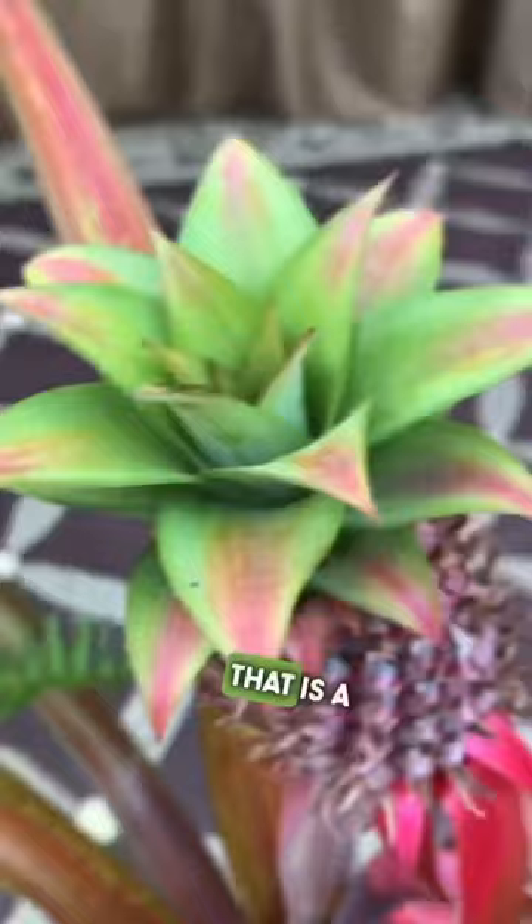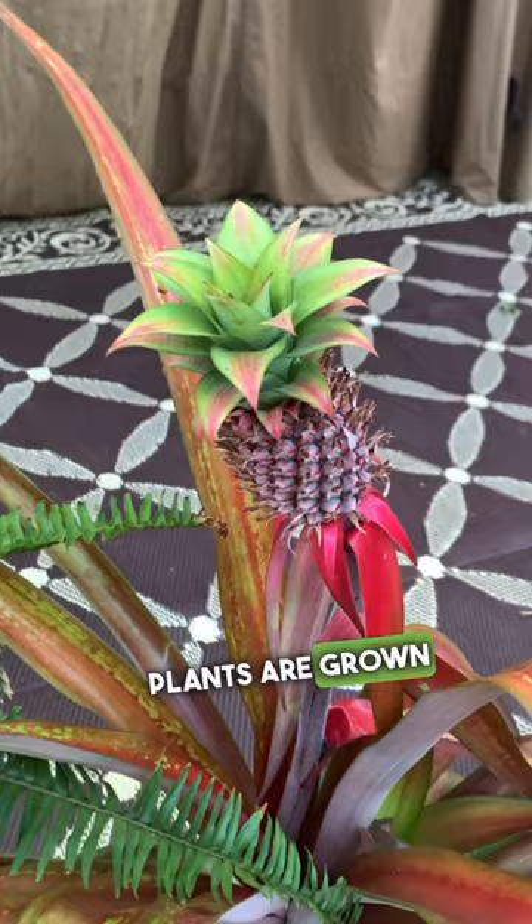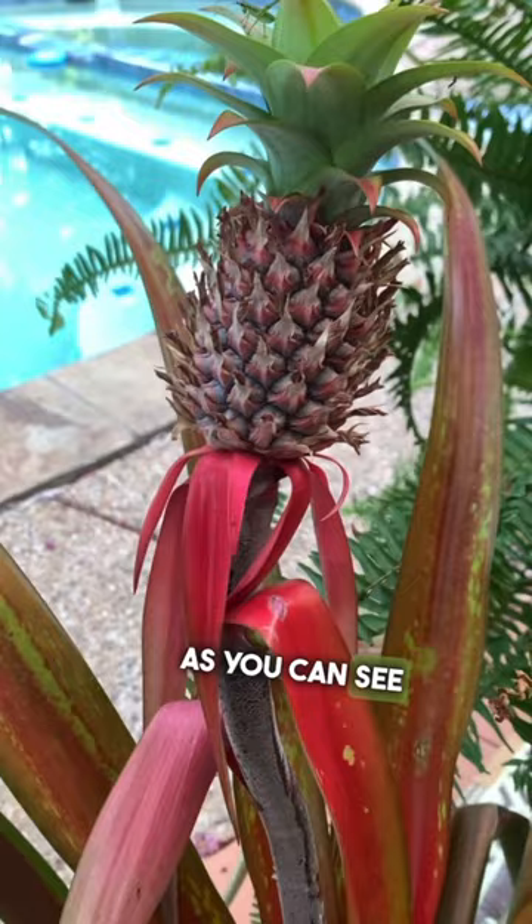Typically these plants are grown for ornamental purposes because of their vibrant red color. They do produce fruit, as you can see here, which typically takes about two to three years and has a taste similar to that of a green apple.